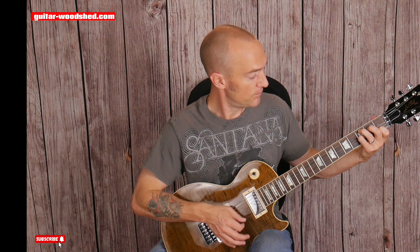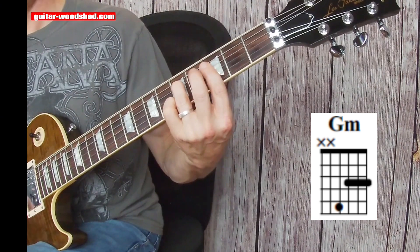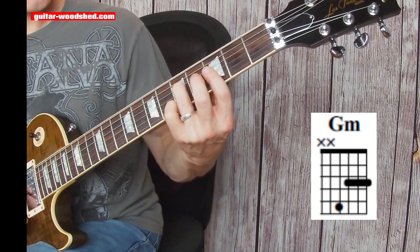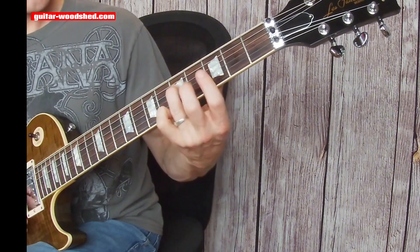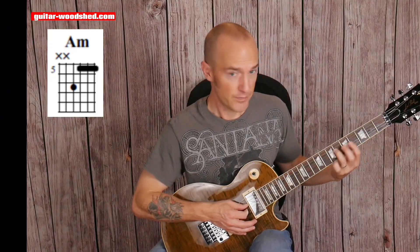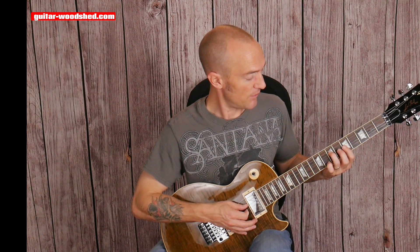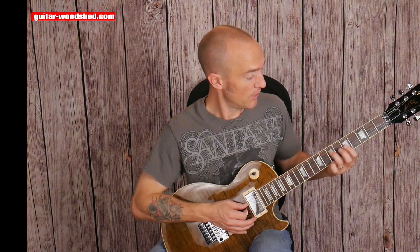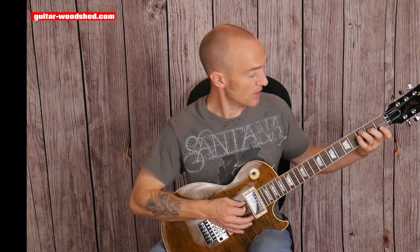So we started in C, going to F. Now I'm going to go to the two chord of F, which is G minor — just clamp my index down on the three thinnest strings, third finger on the fourth string. Then I take that shape and shift it up to F's minor three chord, A minor. So I have F, G minor, and A minor. Let's put that together.